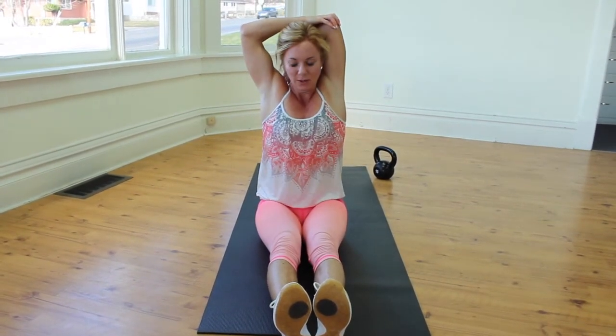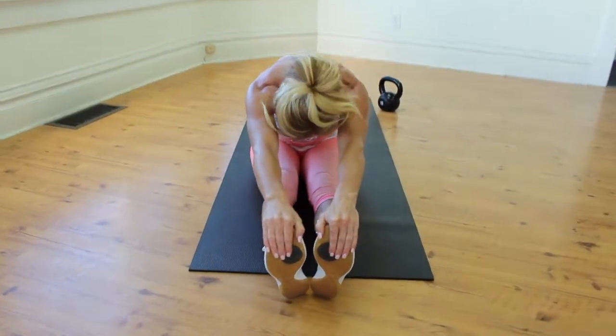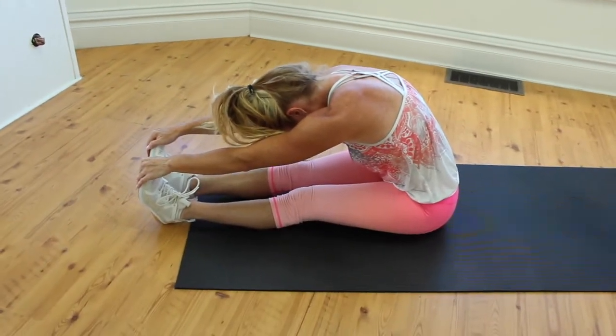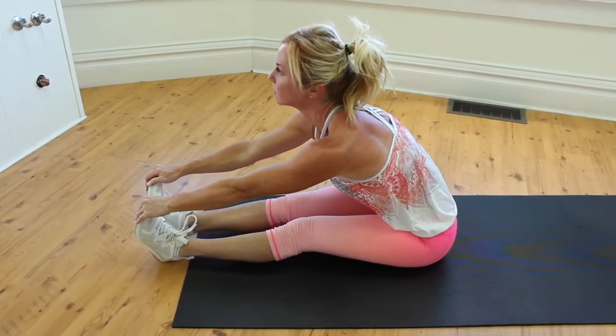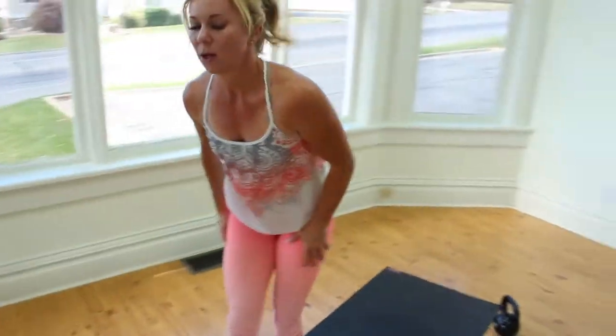Good tricep stretch — one more. Give me a nice deep breath in, exhale. One more in, exhale and fold, grabbing those toes if you can — round the spine first, let the head fall. Lift up, flatten the back, push the elbow out. Cross the legs — stand up. One more stretch: stretch your toes, do those quads. Make sure to take deep breaths so you don't press up. You can hold here, you can lift up, or you can just hold here — whatever feels right for you today.